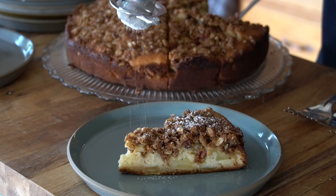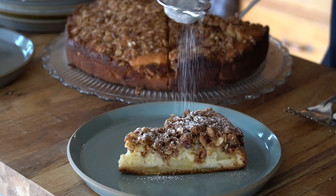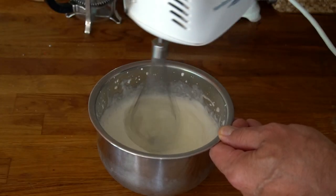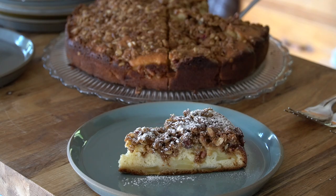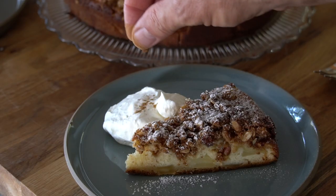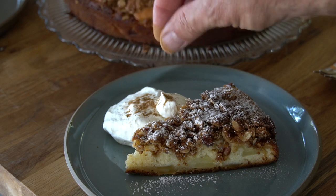But wait — I want to elevate the service of this awesome dessert. How about a simple dusting of icing sugar, then give me a minute or two to do some fresh whipped cream. Let's add a dollop of whipped cream to the side and a sprinkle of cinnamon for good measure. And that's how we do apple buckle with streusel topping.